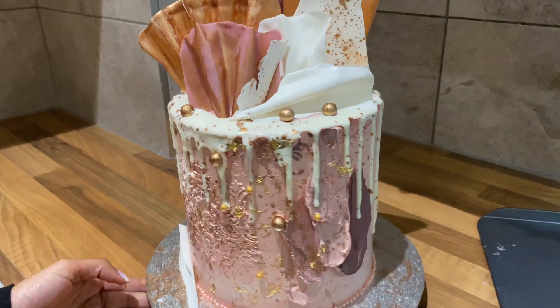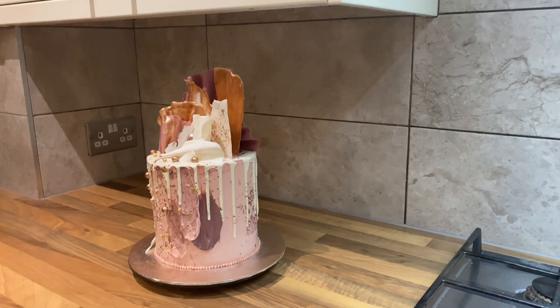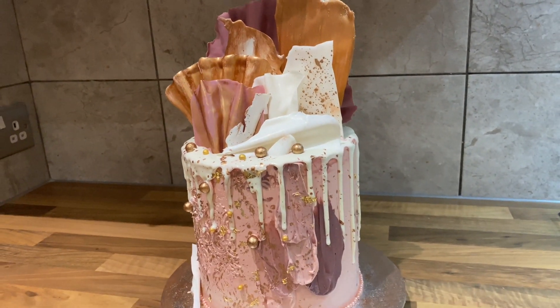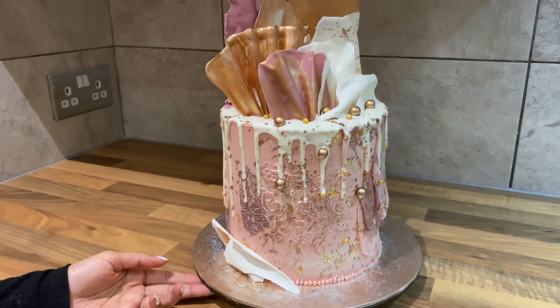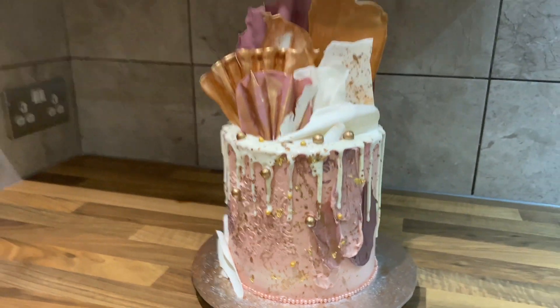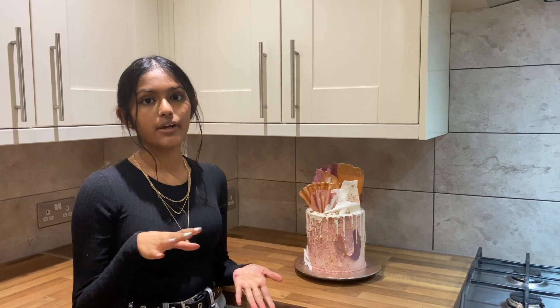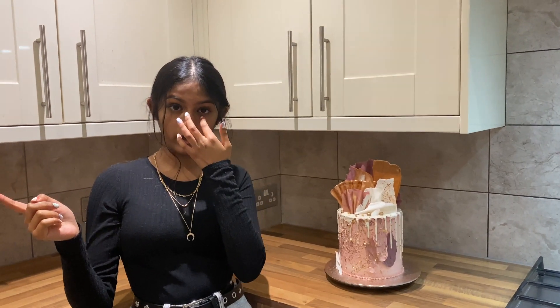This is my finished cake and I'm super super happy with it. As you can see I've also got these chocolate sails and shards on top - if you want a video on how I've done them make sure to comment that down below and I will give you a tutorial. This is actually a cake someone from Bangladesh ordered for their mum's birthday in this country, so if you have loved ones in London and want to give them a cake as a surprise, you can reach out to me on Instagram at Bakes by Amal. I really hope you enjoyed this video - if you did make sure to give it a huge thumbs up, subscribe, and hit the notification bell. Thanks for watching.